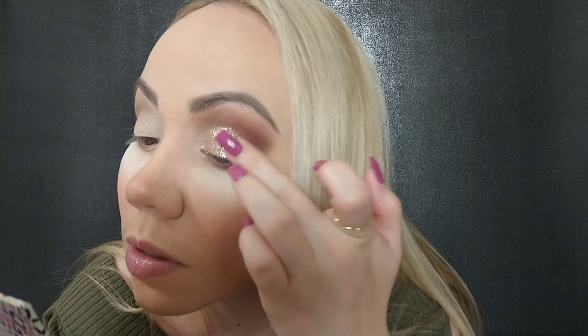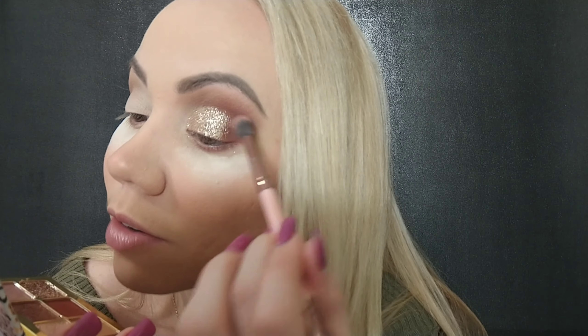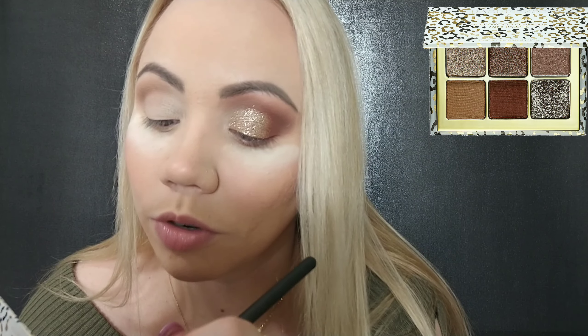Putting some more gold sequins on. As of now I do my eyes first and then my face makeup — I know a lot of people do it differently. Taking the first shade, champagne, and putting it in the inner corner — let's see how that looks.